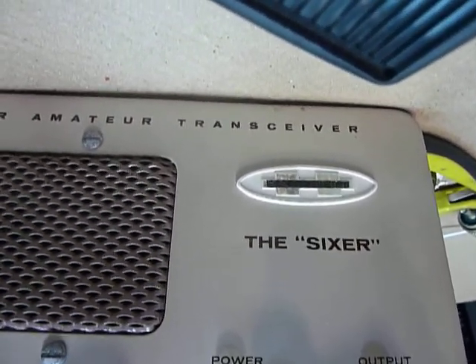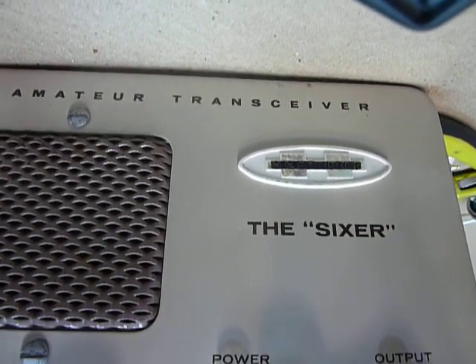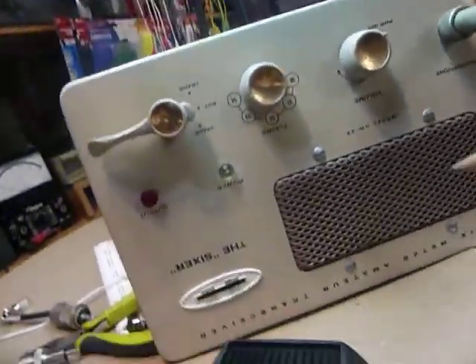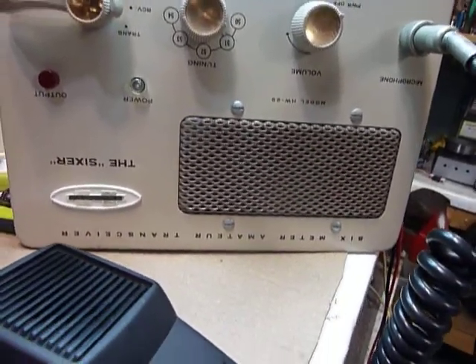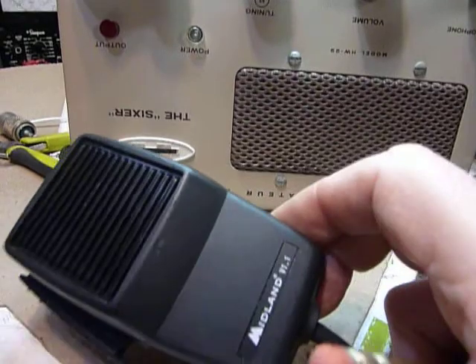Hi, this is Bob. I picked up a sixer not long ago and was unable to find a regular microphone for it. I've got it upside down here on the workbench with the camera upside down — let me turn the camera over. I did something that really worked out well and wanted to show everybody, so I thought I'd put it on YouTube. I bought this microphone at a garage sale for a dollar.